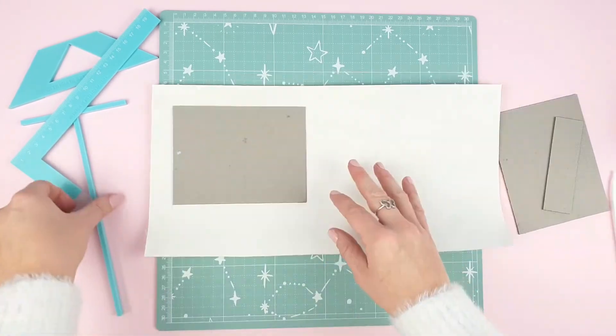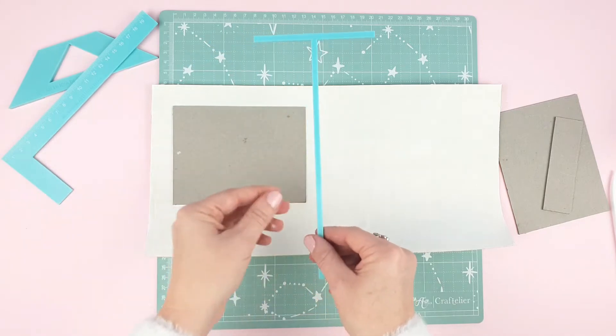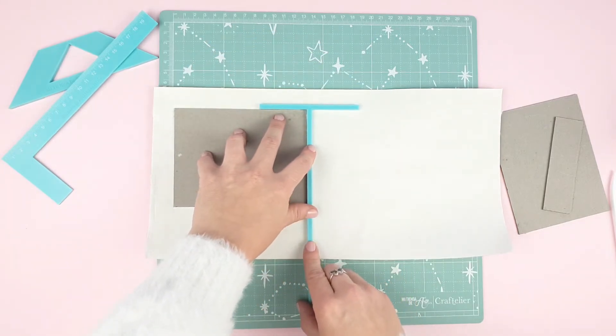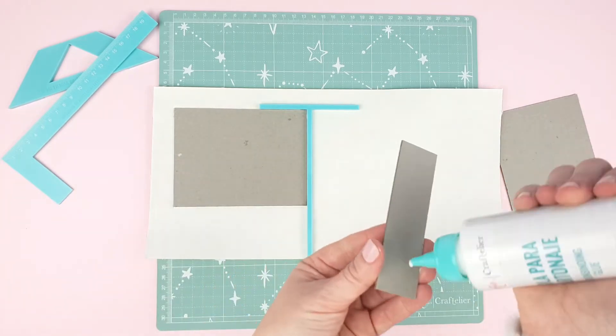It's time to use the T ruler. Place the ruler next to the cardboard and now apply glue to the spine and place it next to the ruler. This way it is aligned with the front cover.